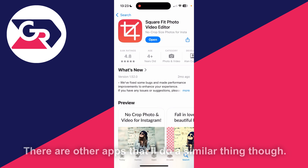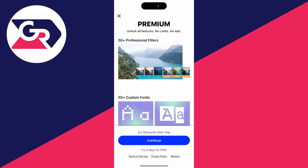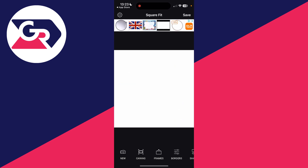If you're struggling to find this, as I said there are other apps which you can do it with. After you've got it, go and open it up like so. There is a premium version — I'll just close that for now.